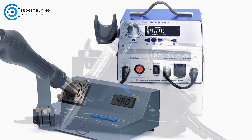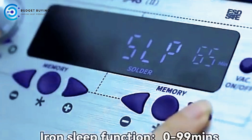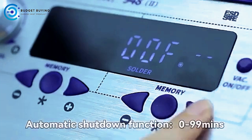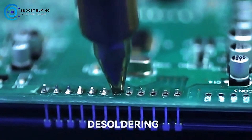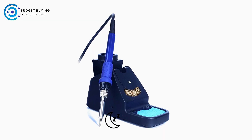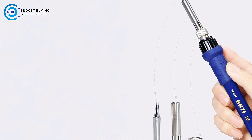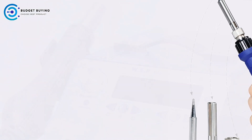A gentle shake will quickly return the iron to its set temperature, ensuring you're always ready to continue your work without delays. The station allows for flexible time settings with a range of 0 to 99 minutes, enabling users to customize the duration for energy-saving modes according to their preferences. Additionally, the automatic shutdown feature ensures that the tin gun and soldering iron are powered off once the set time is reached, further conserving energy and extending the machine's overall lifespan.